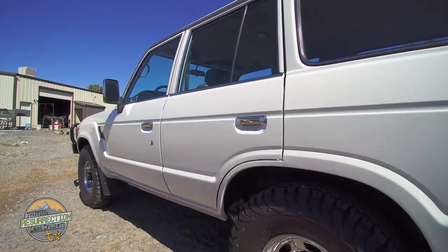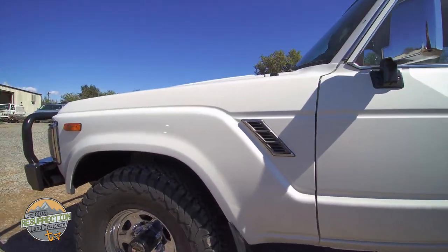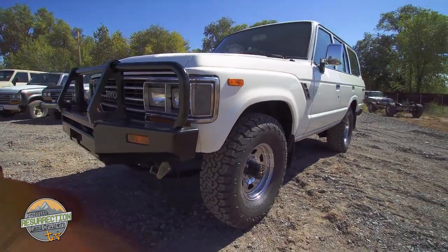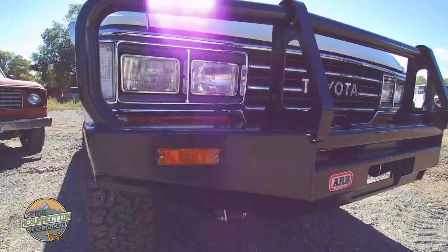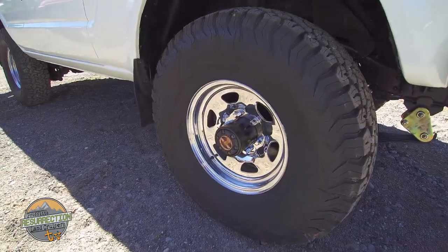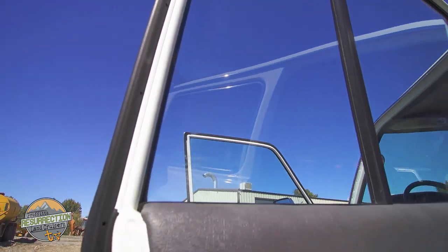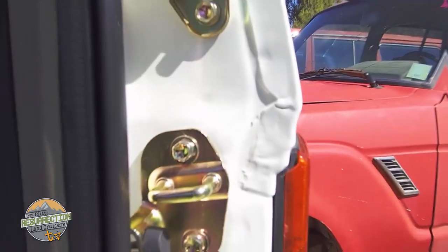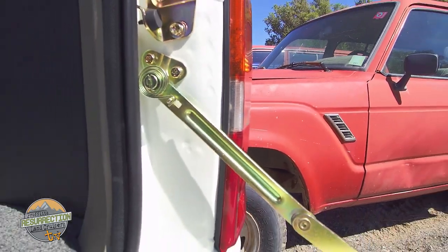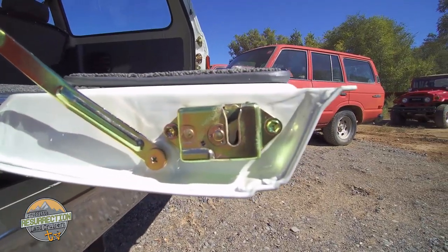60 series Land Cruisers are perfect for a stage 2 restoration just like this one. A stage 2 restoration involves taking all of the glass out, removing all the body panels — the hood, the fenders, the hatch — and we redo every single piece individually. Because the entire vehicle has been disassembled, we are able to refinish the insides of the doors and the door jams. Nothing complements this level of restoration better than refinished hardware and new Toyota OEM restoration components.